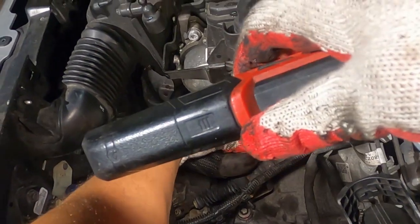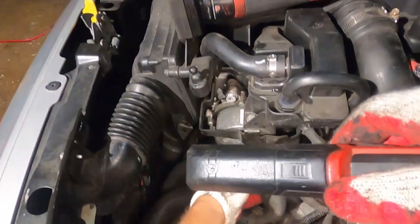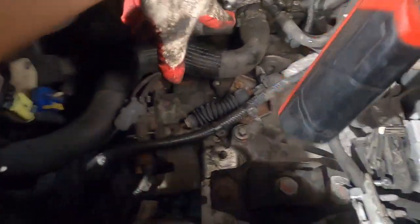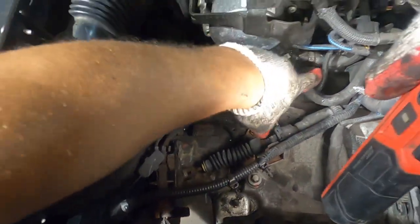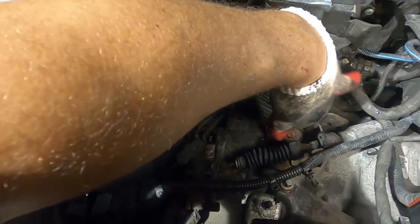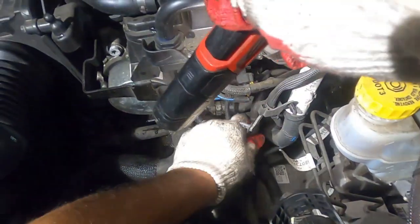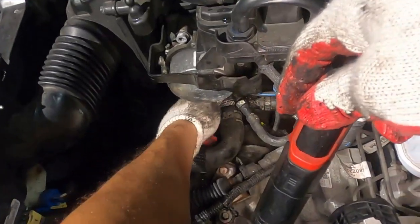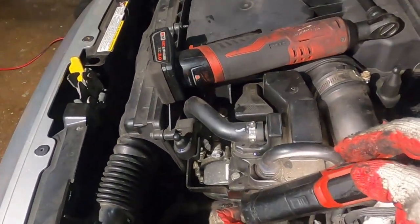Now you lift this whole thing back toward you — we've got to bring it to face you. Whenever you're doing this job, don't take these clamps off. There is a clamp there and those clamps are one-time use. Be careful with this sensor right here — not to break it. It's up to you if you want to unplug it. I have a lot of room here so I don't need to unplug it.